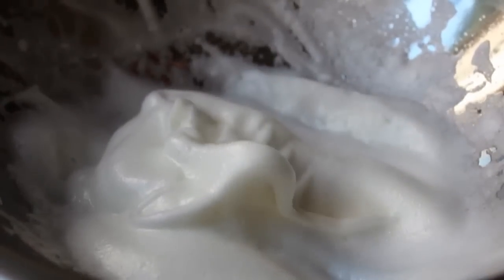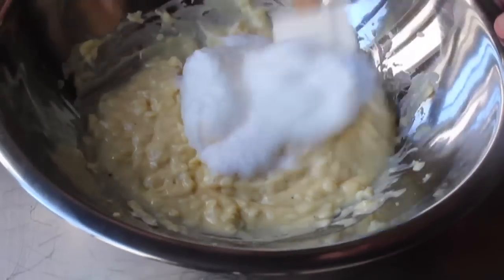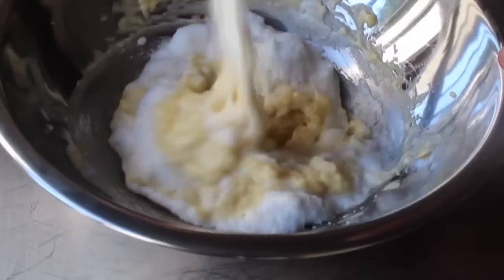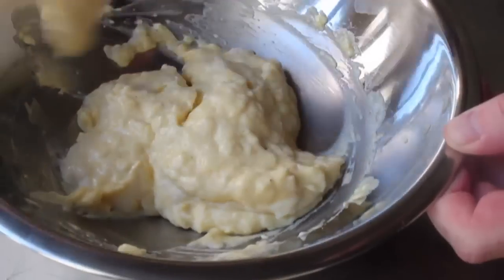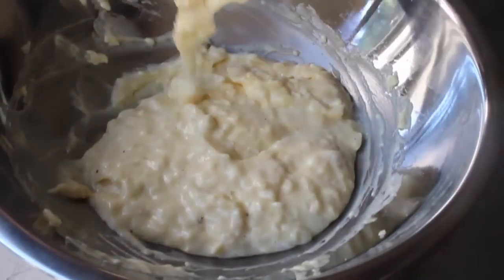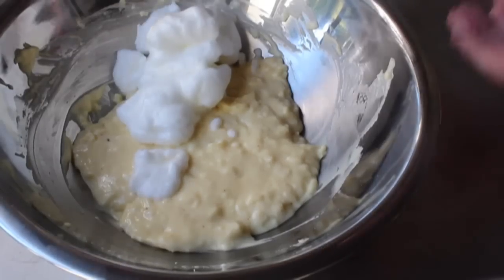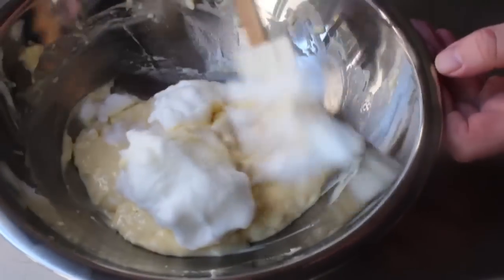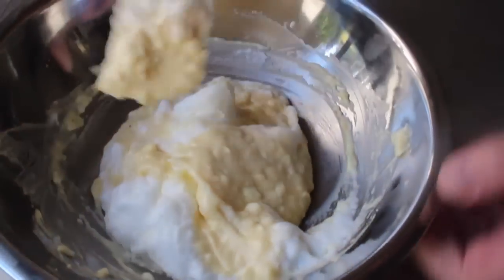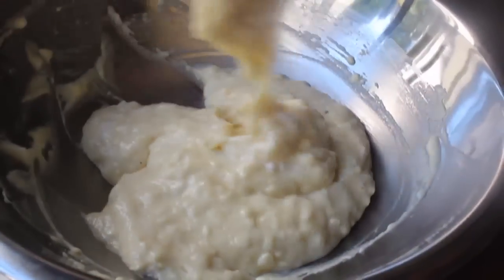Take half of those whites and add them to the other bowl — this is standard soufflé procedure. Add half and fold that in just to lighten the mixture; you don't have to be that gentle. As soon as that first addition of whites just barely disappears, go ahead and add in the rest. This second half you want to fold in more carefully — slide the spatula underneath and fold everything over the top, turn the bowl, and keep doing that until those egg whites are just barely incorporated.